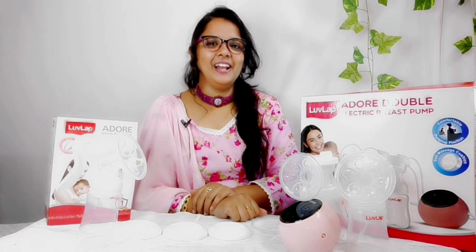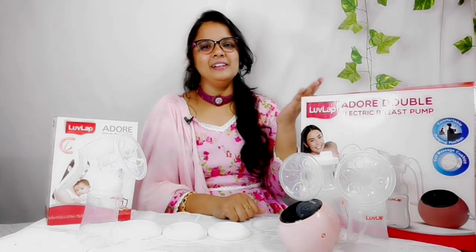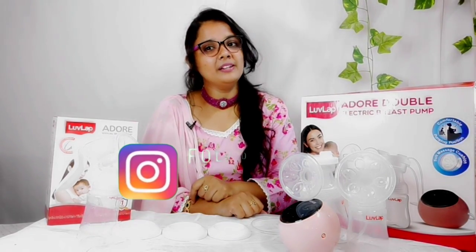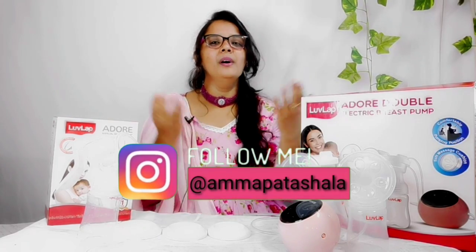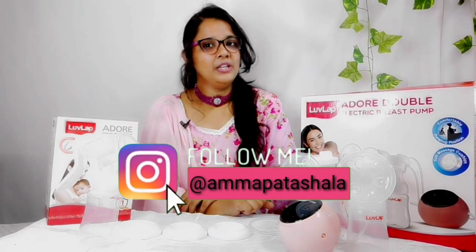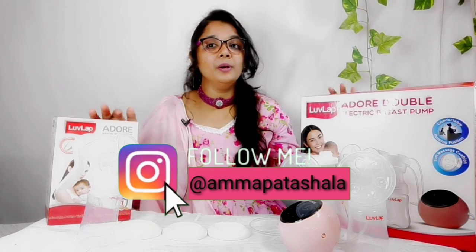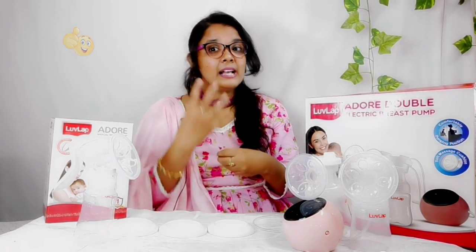Hello Mommies and Daddies! Hello everyone, welcome back to our channel. I am very excited to be here today. Today I am going to talk about breast pumps.